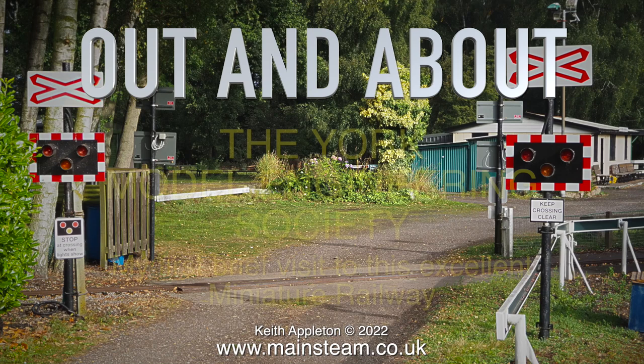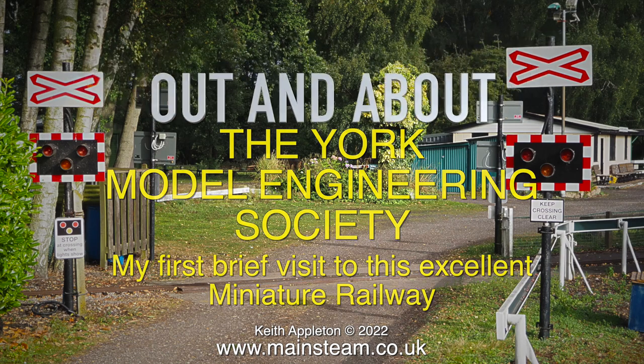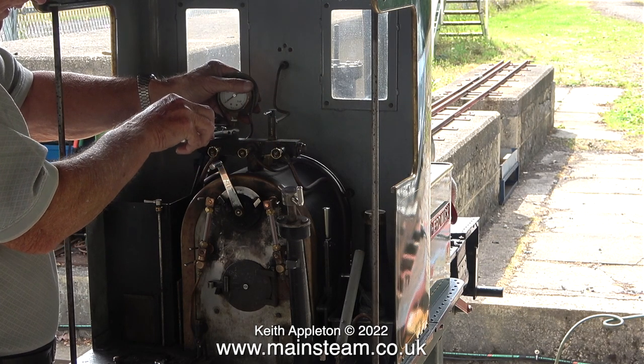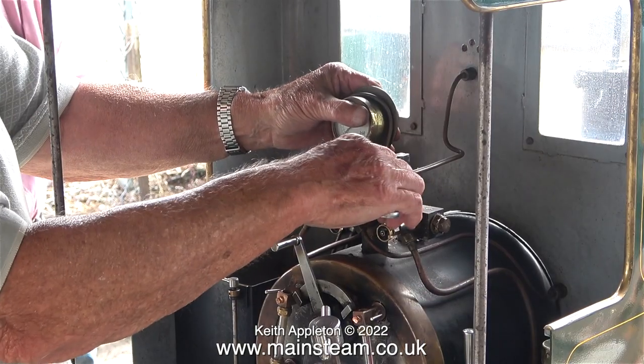Welcome to the first in a new series called Out and About, and this one features the York Model Engineering Society — my first brief visit to this excellent miniature railway. In between the two major pandemic lockdowns I joined this club, but this is the first time I've visited, and it turns out I didn't pick the best day, because they only have public running days at the end of each month. However, there was still plenty to see.